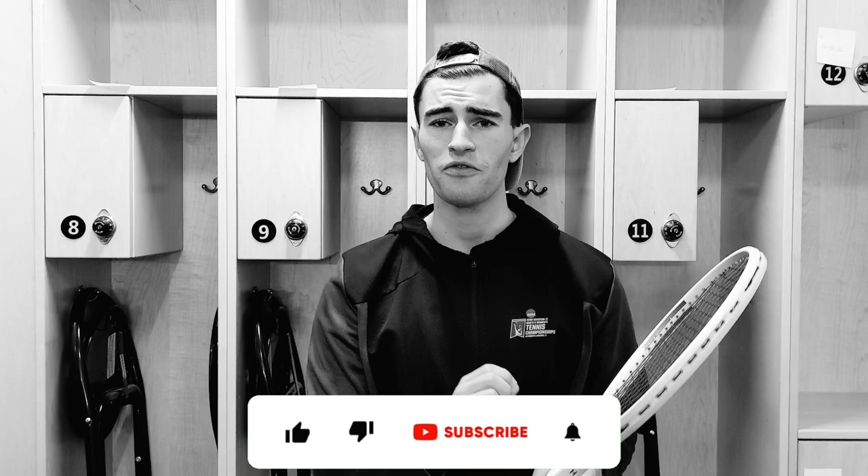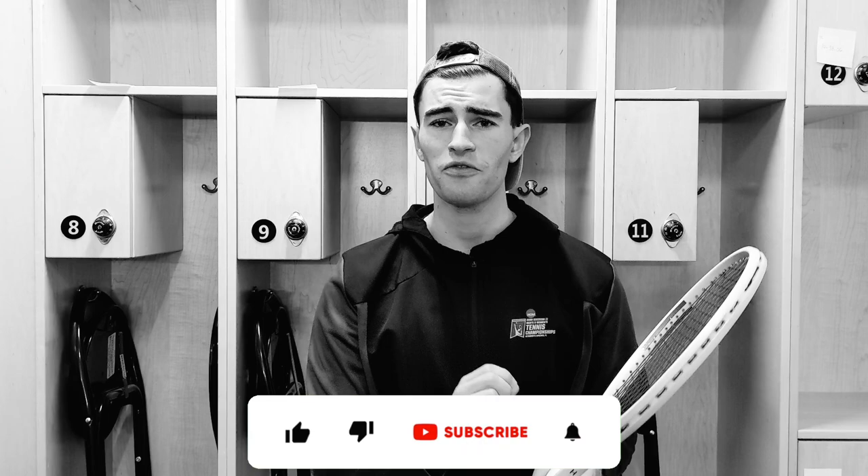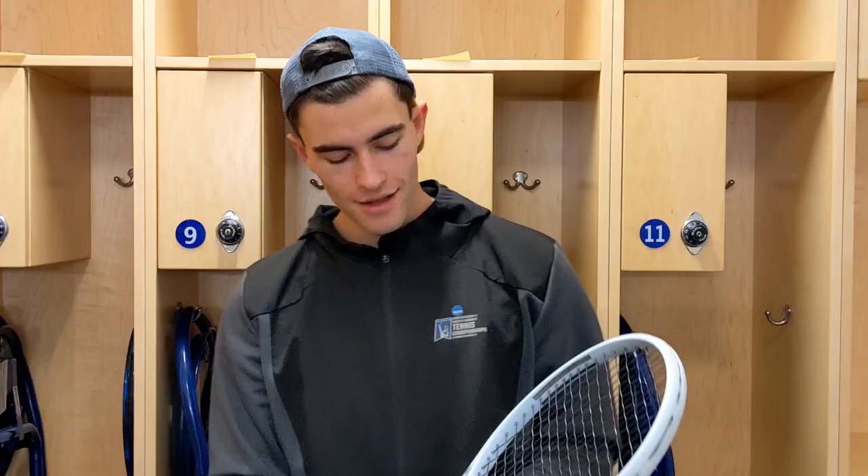Just a couple housekeeping items — don't forget to like and subscribe. Just go down, scroll, click, like and subscribe. It's going to help us a lot. We want to get to 10,000 subs. Giving you guys lots of good content, I hope. We've got lots of great videos coming out — the Chasing 13 series is coming back. Definitely lots of things to be excited for on the channel.